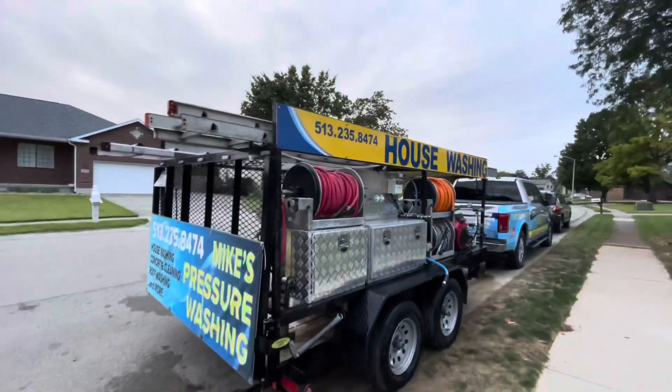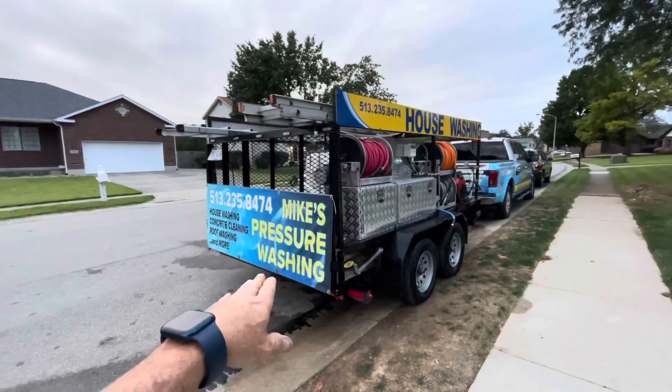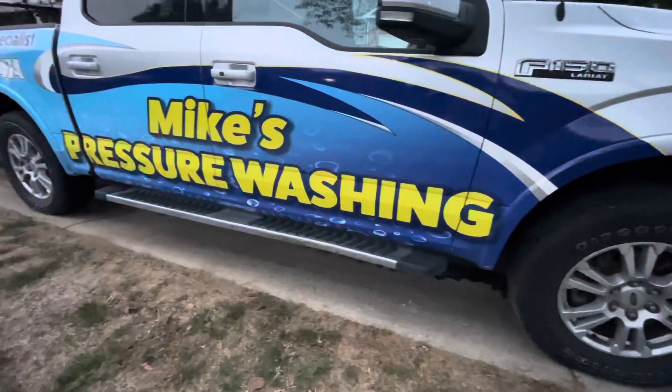Okay, I am back and I have this side done. I have to come back and do the other side at another time — nothing was loose on that side so it should be good. But it's starting to get dark, I had to eat supper, the grandbabies are here and I want to spend some time with them. Let's talk about signs for just a moment.